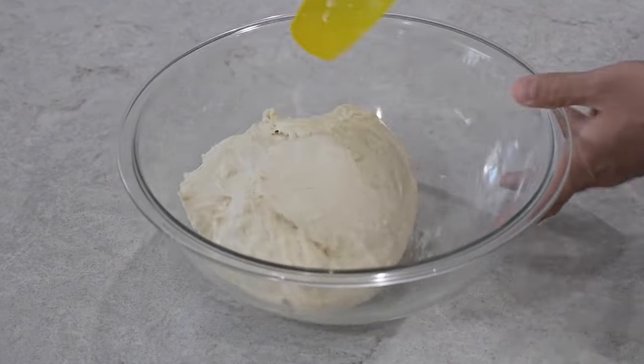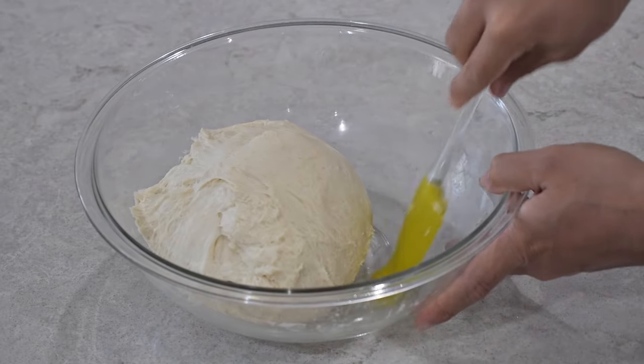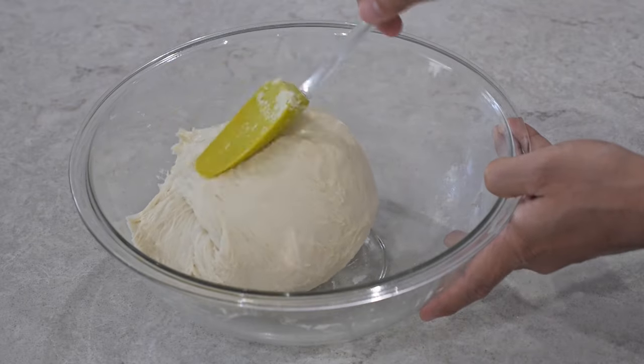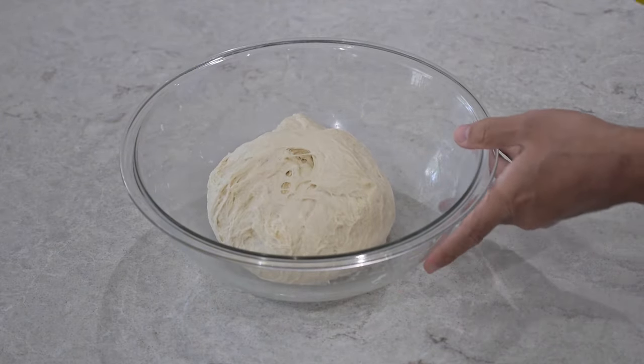Keep folding in all sides for about a minute — this just saves you time from doing all the work on the board itself. Remember, if your dough is still sticky just add some more flour and keep folding in all the sides till it looks like this.